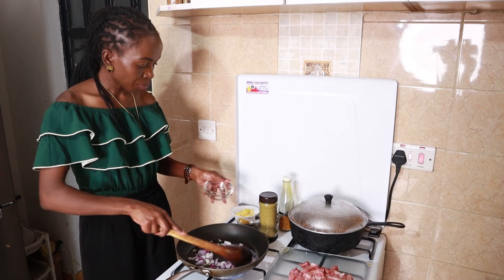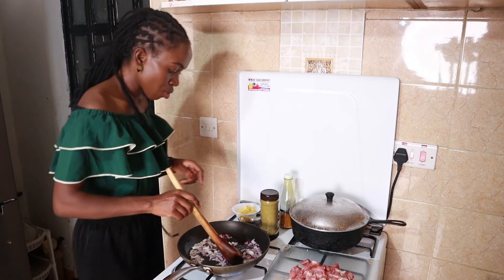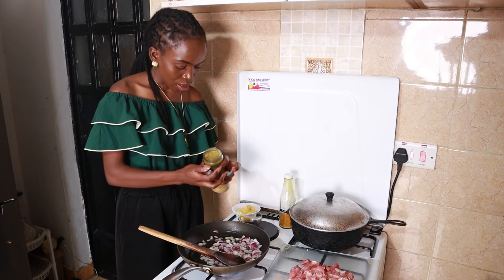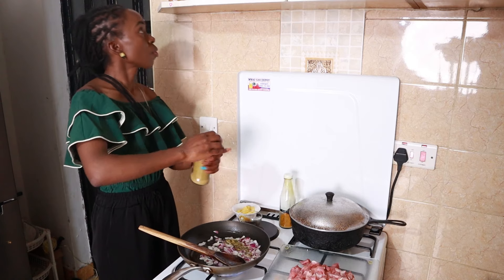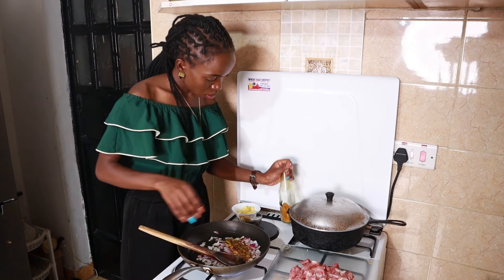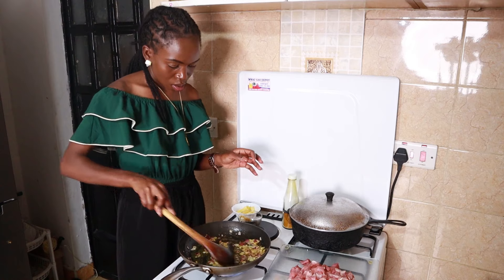I'm going to start with the onions. I started with oil — hot pan, hot oil — and then I've added my onions. I really won't wait for them to cook because that's not the intention. I want them to just sweat down a bit. Then I'll add my chicken, and then they'll cook together.